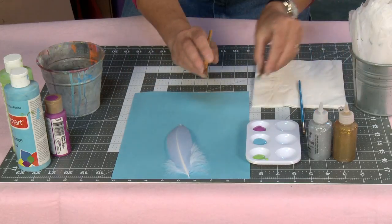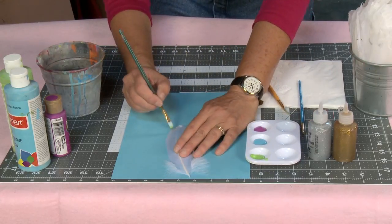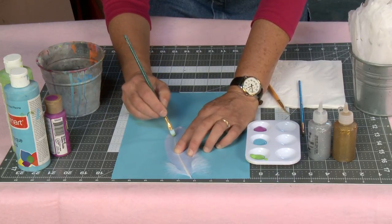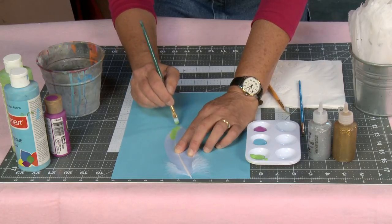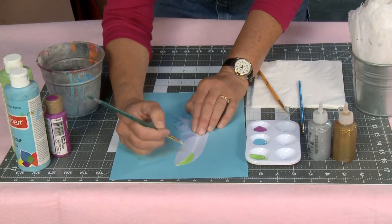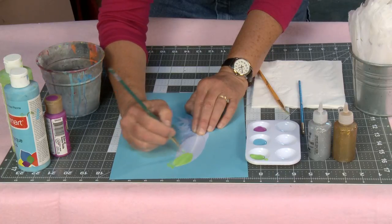I'm going to be using small brushes, and the most important thing is to always go in the direction of the feather. Don't go against the grain of the feather — go with the feather. So you just start painting in the direction of the feather. I'll turn it this way so you can see better. So I'm going with the grain of the feather.